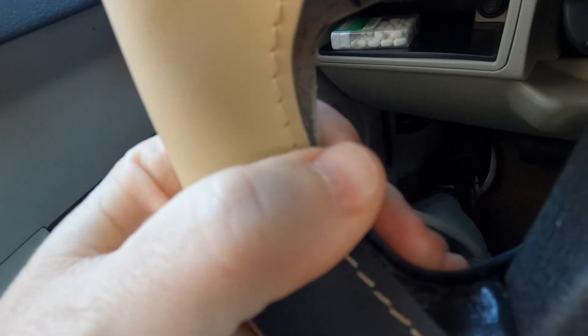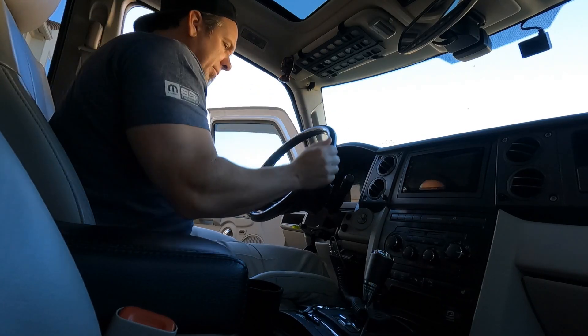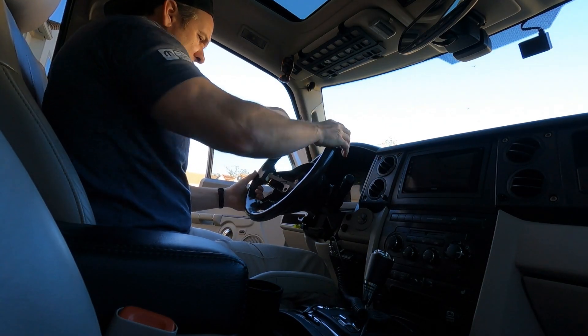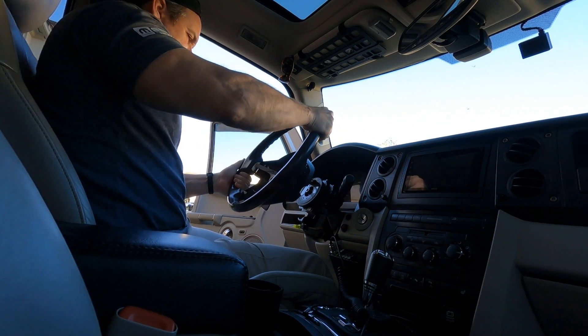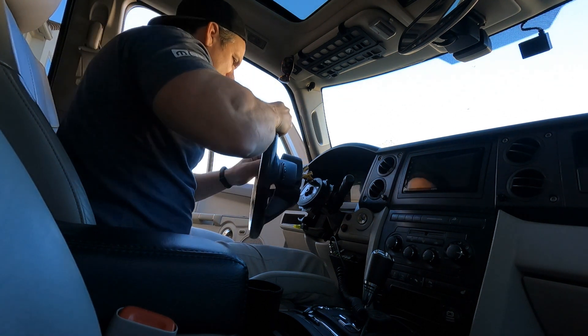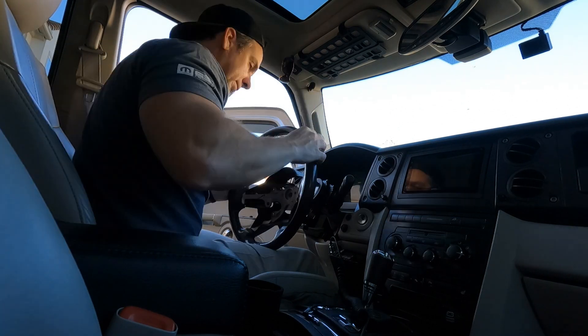After thinking about this leather wrap installation and everything that could possibly go wrong, I made the decision to actually send it off to RedlineGoods and have them do it. They have a really quick turnaround and it's only $250, which is a pretty good deal because that includes shipping there and back. So it's just time now to remove the wheel, stick it in a box, and send it off.